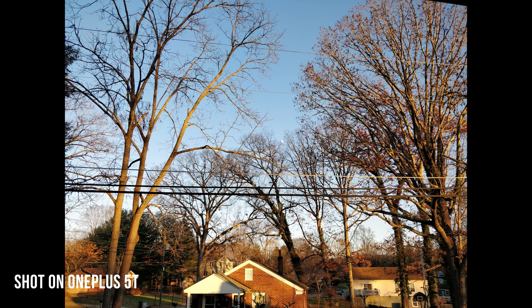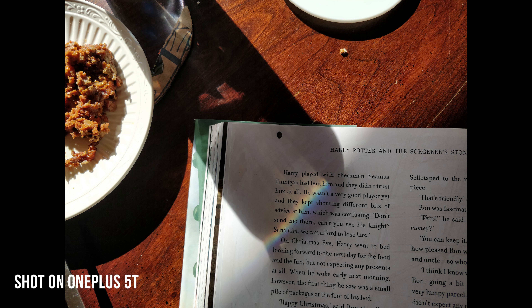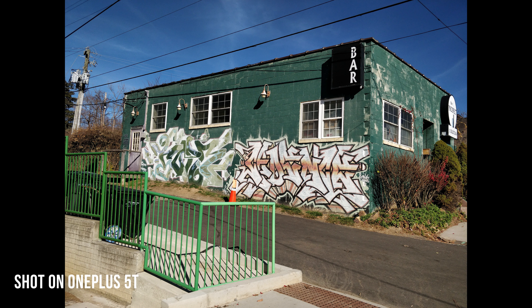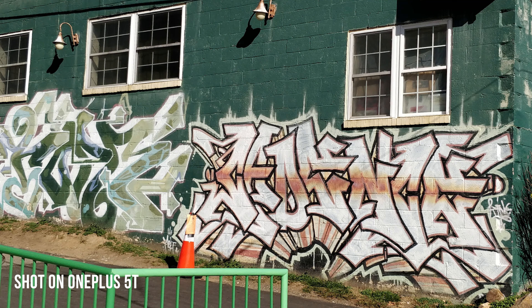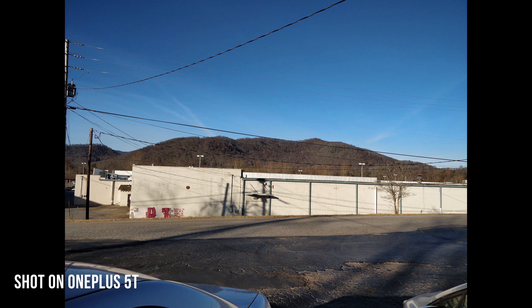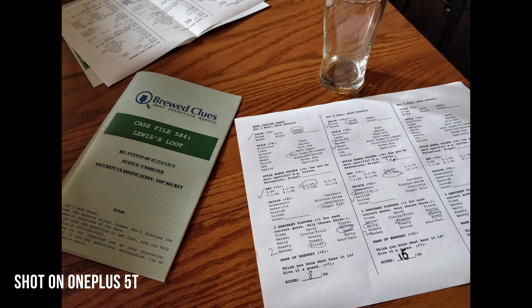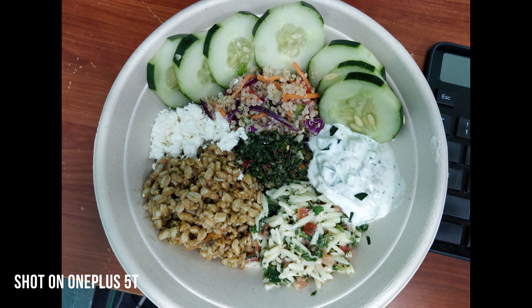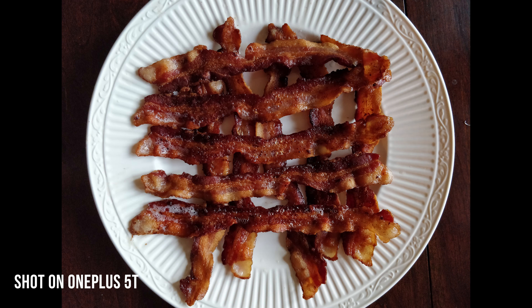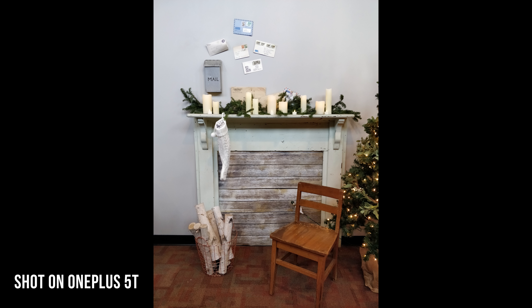HDR mode does a great job of balancing out most situations, and while it doesn't offer quite the ridiculous dynamic range that the Pixel or Galaxy range does, it's still fantastic and comes out looking well-balanced. Zoom detail as a whole is good, certainly much better in most situations than the OnePlus 5 was, and overall it seems that OnePlus fixed the weird issues with that phone's quality levels when zooming into shots. Just about everything looks as sharp as you'd expect, and while there's no longer an optical zoom, the phone still does a great job processing photos without crushing zoom detail the way the OnePlus 5 could at times. Color temperature is absolutely phenomenal, with ultra-accurate color showing a scene's proper colors almost every time.